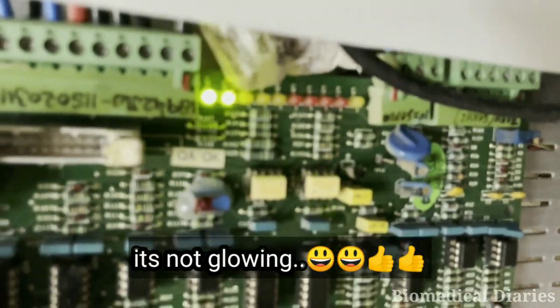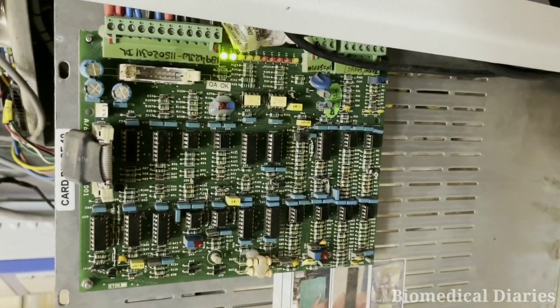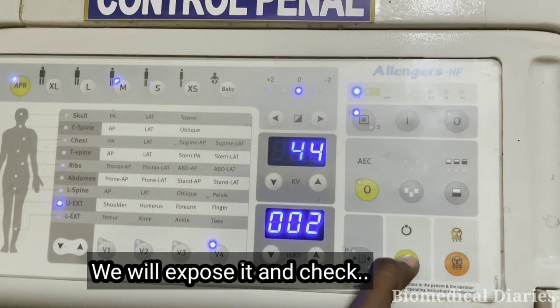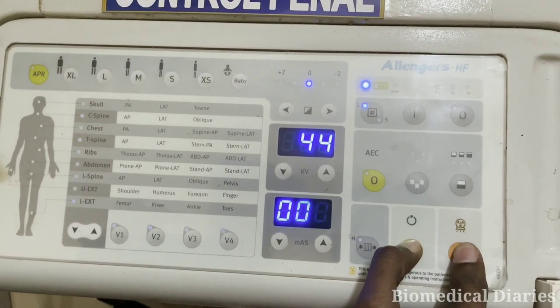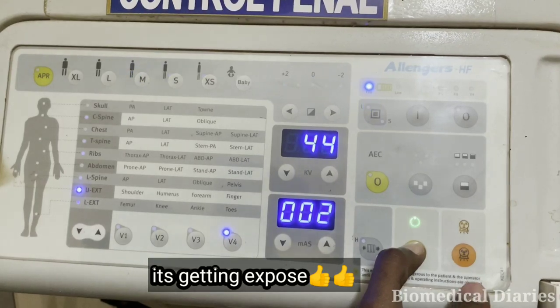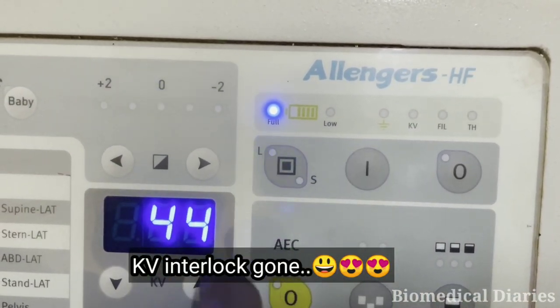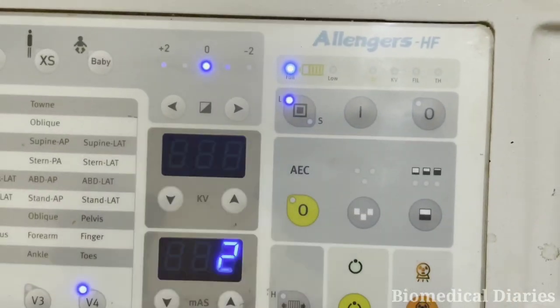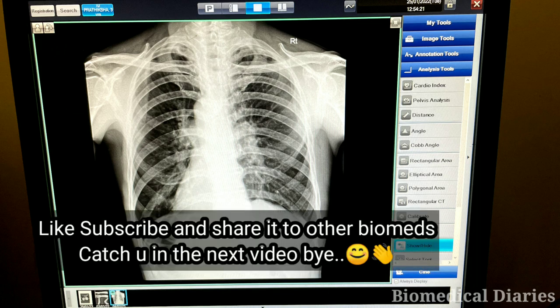We'll turn it on and check whether the red LED is glowing or not — you can see it's not glowing. We'll expose it now. I am pressing the standby button and then pressing expose. You can see it's getting exposed and there is no KV interlock — the KV interlock is gone. I checked it with a patient for confirmation and you can see a clear image. Thank you and bye bye.